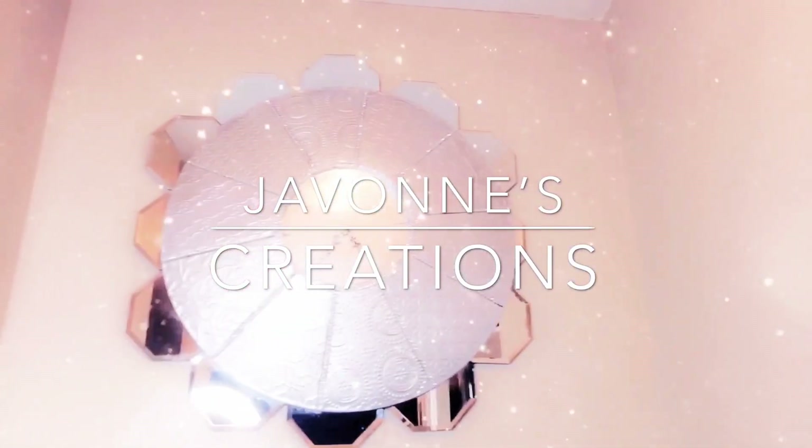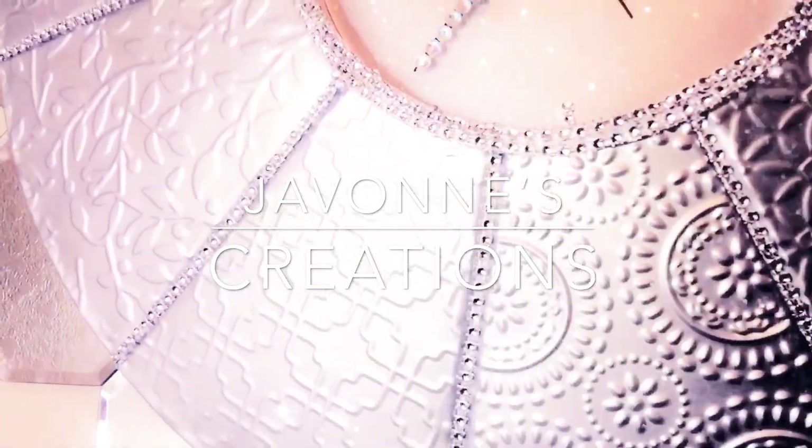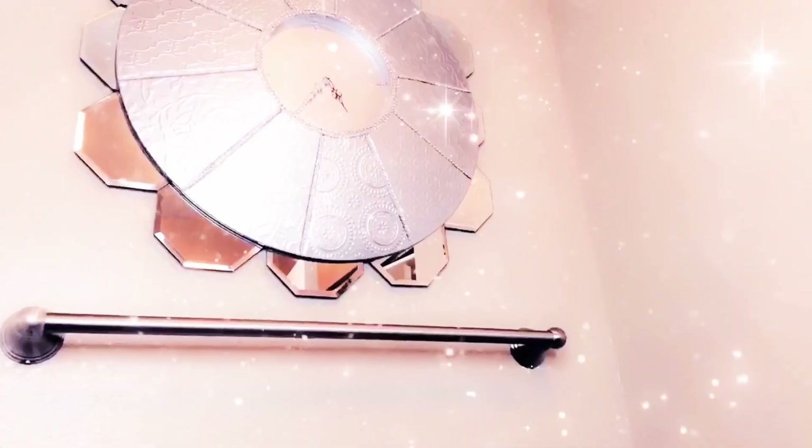Hi YouTube family and welcome back to Javon's Creations! If this is your first time stopping by, welcome — I would love for you to stick around by pressing that subscribe button and turning that bell notification on. In today's video I'm going to show you guys how I made this really beautiful clock. I hope you all enjoy, and if you'd like to see how I updated this glam clock, stick around and keep on watching.